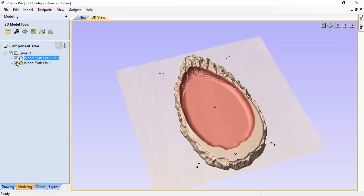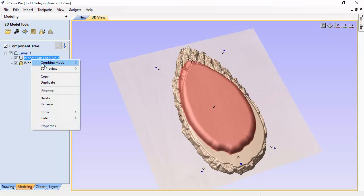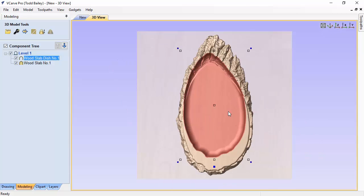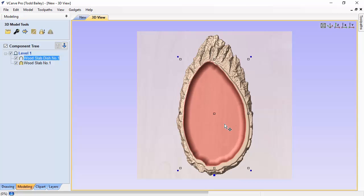Right-click on the wood slab dish, select Combine Mode, and choose Add. The dish shape has already been created as a negative — it's already recessed when you receive the model. If you accidentally subtract it, you end up with a raised bump on top of your wood slab instead. Make sure it's set to Add. Then look straight down and you'll see the dish is centered in the job space but not centered on the wood slab, so we need to move it.